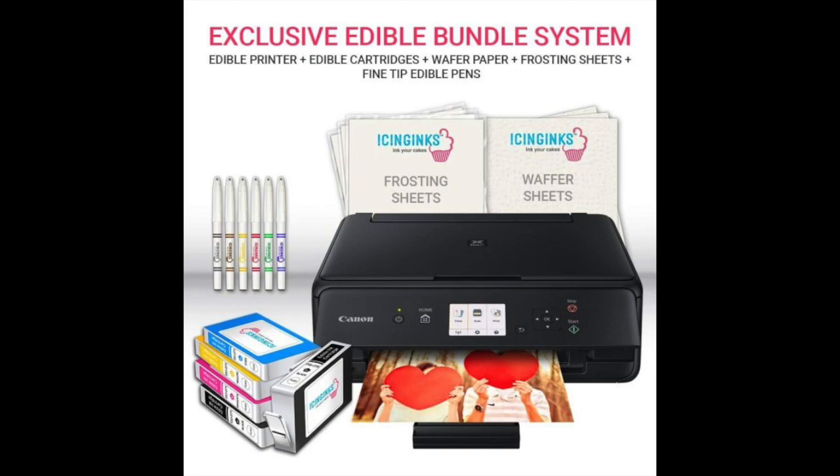This is more of a complete package rather than just a printer, and it comes with a Canon branded edible printer. In addition to the printer itself, you also get a range of accessories including wafer sheets, icing sheets, fine tip edible markers, and a couple of edible ink cartridges, which can all be refilled once you have used up all the ink.